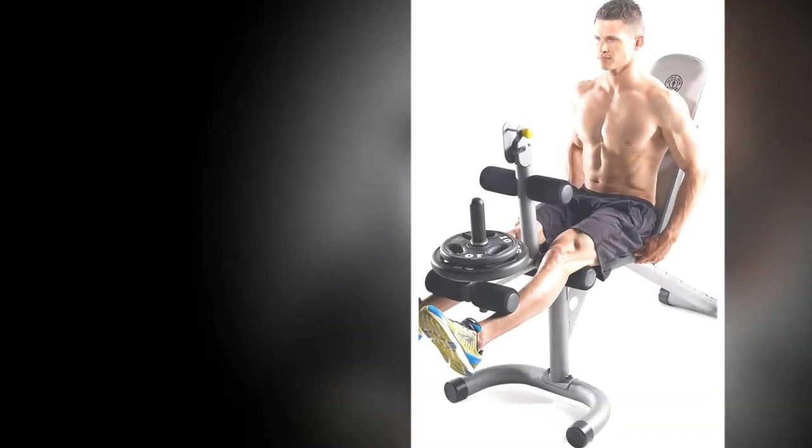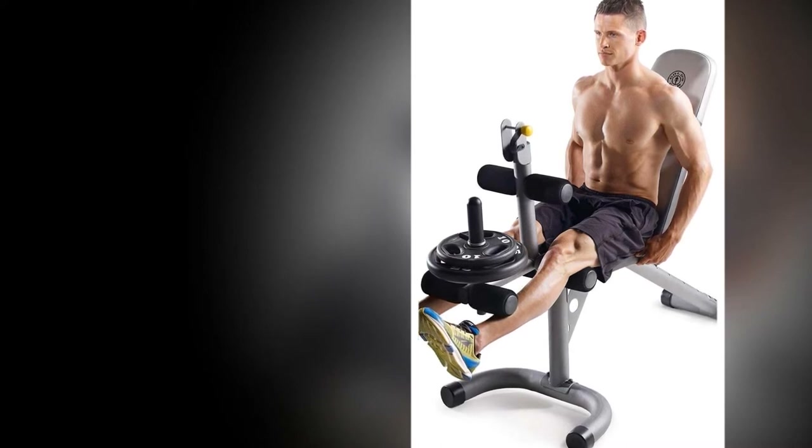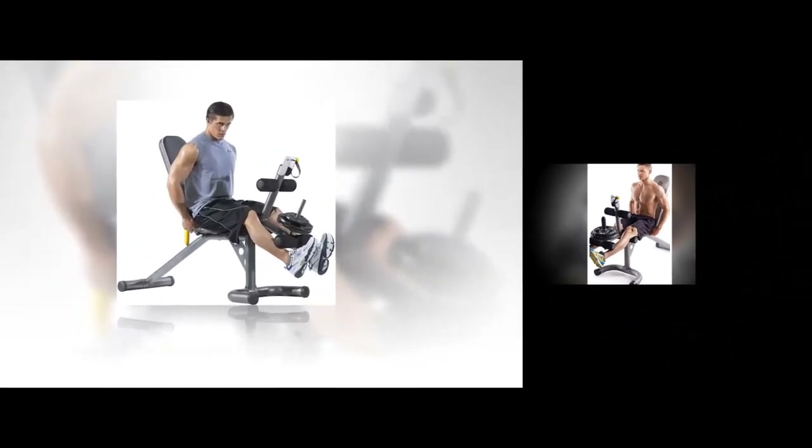6-Roll Leg Developer: This feature will help you in building and developing your quads, hamstrings, glutes, and hip flexors. This additional attachment helps you target your lower and leg muscles. Adjustability: The weight bench and squat rack have excellent adjustability. The weight bench can easily adjust to flat, incline, and decline positions.